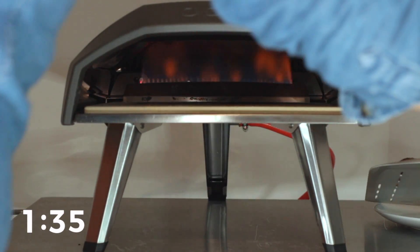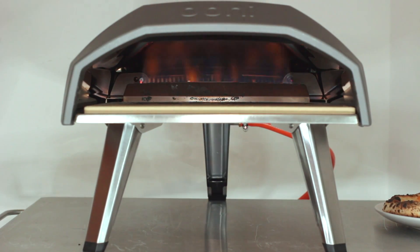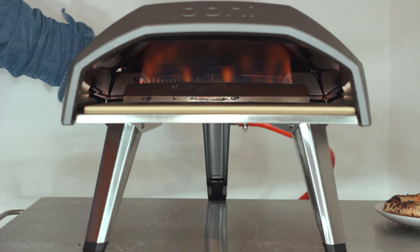And here we go — it's 95, 96 seconds for my very first pizza cooked in a Unicoda oven. The oven did its job very well: preheated in 25 minutes, the flame was easily controllable and not too close to the pizza.